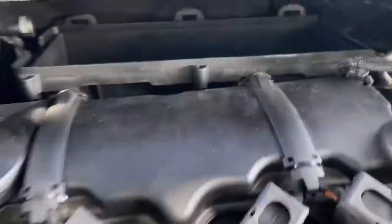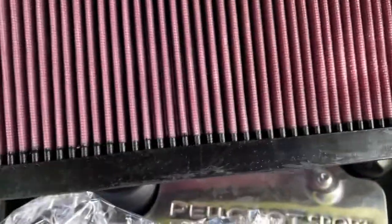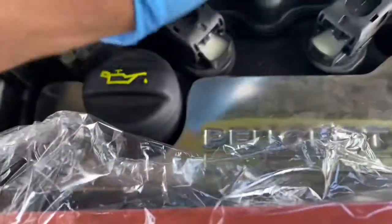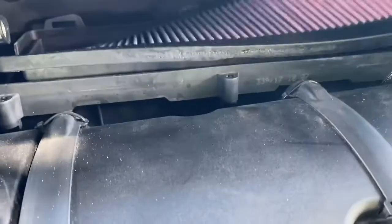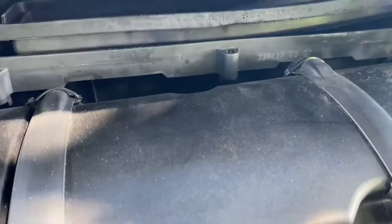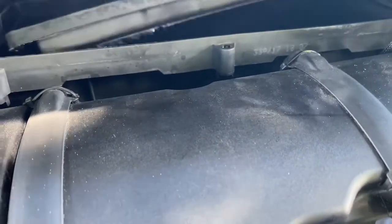Now I'm going to fit the new filter. As you can see, I've removed the old air filter — I have to put this new one in there. This filter also doesn't void the warranty, so it's alright to put this in your vehicle if your car is still under warranty.